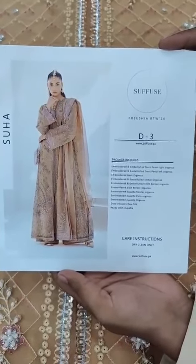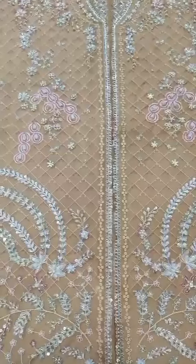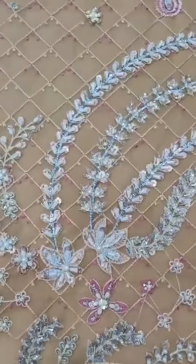Assalamualaikum. This is a fine organza model picture. This is the front — left, right — you can check the neckline.